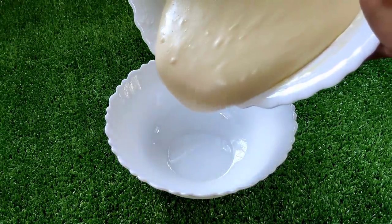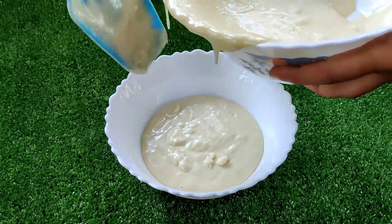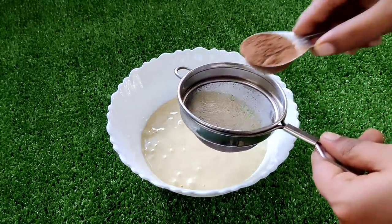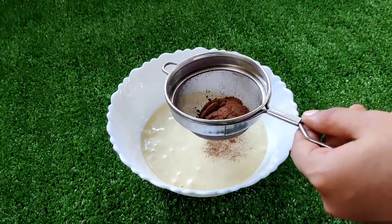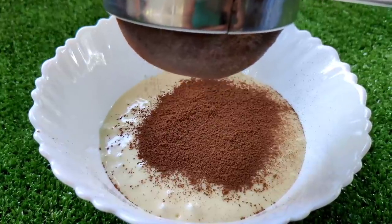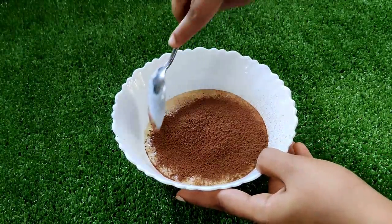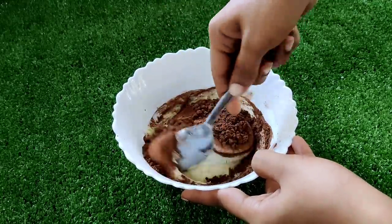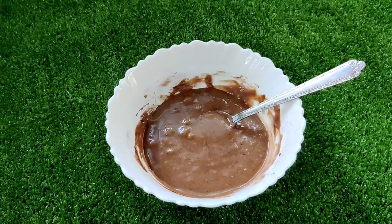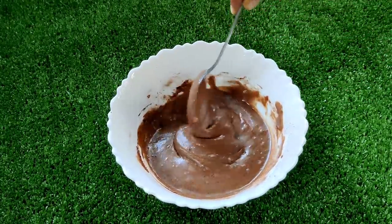I will add 1 tbsp of cocoa powder, and mix it with a spoon using the cut-and-fold method. I will add 2–3 drops of vinegar to form the chocolate batter.